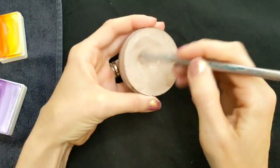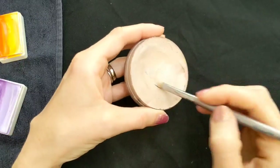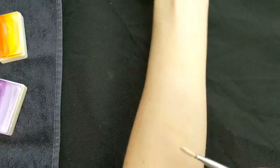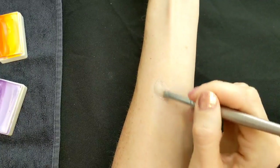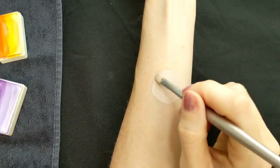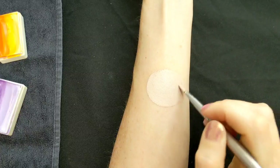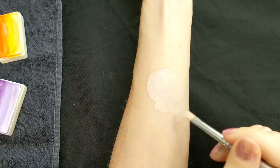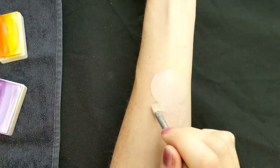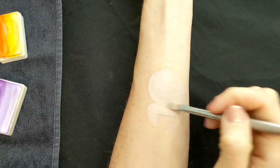I'm starting with this Superstar color which is called Almond and a number 8 flat filbert brush. I'm just going to map out the face shape, which is the sort of oval, roundy oval shape. You could just skip this step and use your own skin, but I find it easier to map out roughly where the shape of the face is going to go, and the shoulders and the arms that come down.